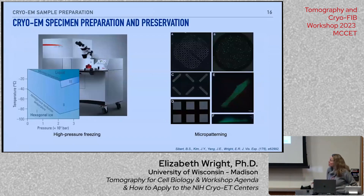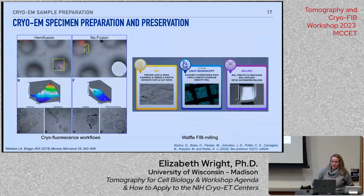You'll be able to see the high-pressure freezer in use. On Thursday morning, there's a breakout for learning how to micropattern — don't hesitate to connect with Brian, Jay, or Joe about different micropatterning approaches. Laura Ann will show her cryo-fluorescence workflows, past and current work, and Deja will highlight the waffle milling method again.